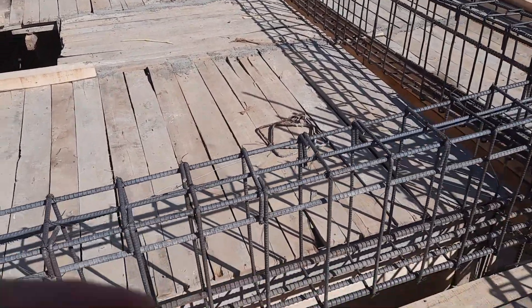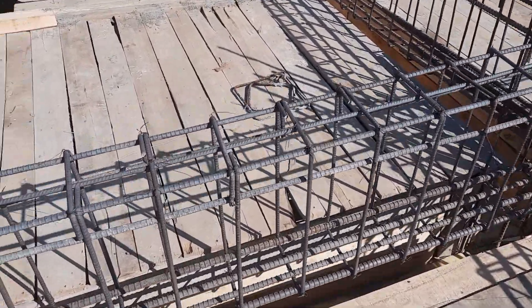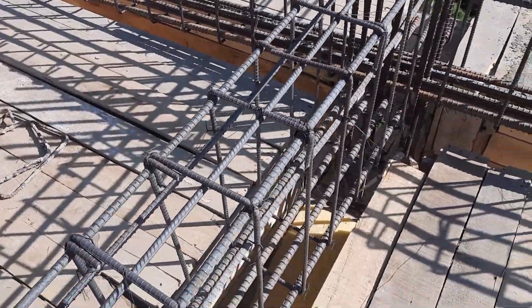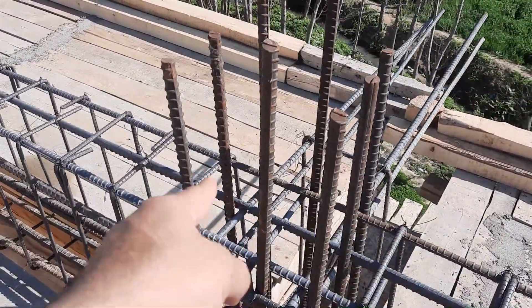Let's get started. The size of this floor beam is 12 by 18 inches with concrete cover. Without concrete cover, the size is 9 by 15 inches. On each side we have 1.5 inch concrete cover.